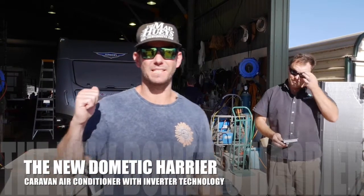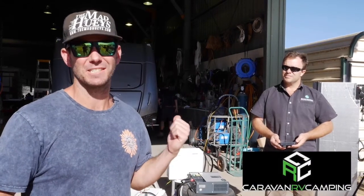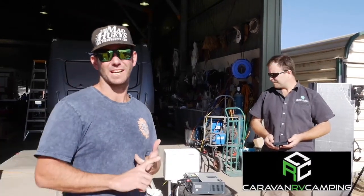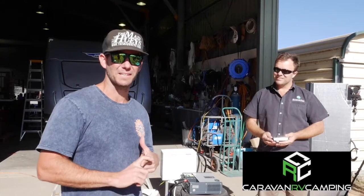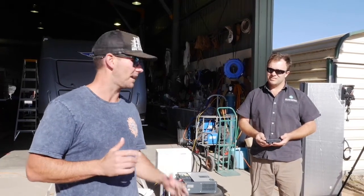Today we're here at the Caravan Repair Centre with Caravan RV Camping. We've got a Dometic Harrier aircon hooked up and we're bench testing it. It's got the new Softstart Inverter technology fitted to it, so we thought we'd give it a run and actually see what current it's going to pull in a real-life situation.